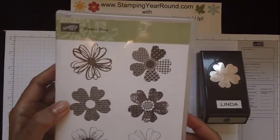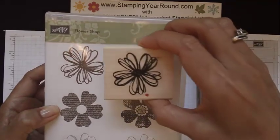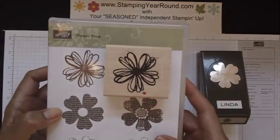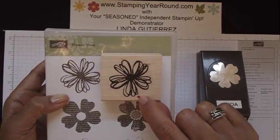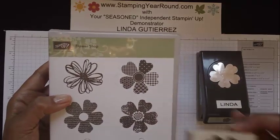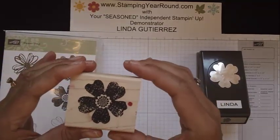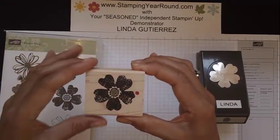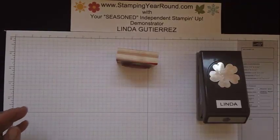So what I've done is — there are all these little loops — I just matched my image mounted on my wood up to this particular image, and I put a mark there so I'll know which one it is. I did this to all of the rest of the stamps in this set. I know it doesn't look pretty when you mark your wood or your clear mount stamps, but for this technique it's actually very helpful, and you'll see why in a minute.